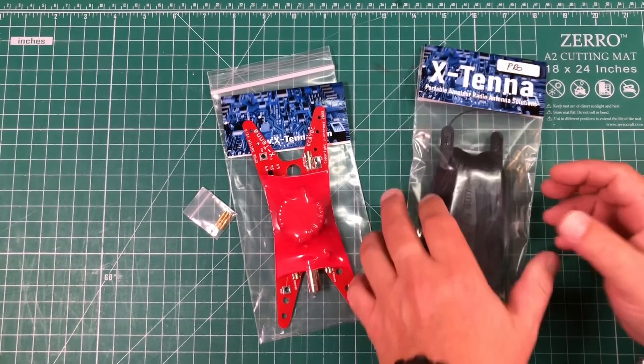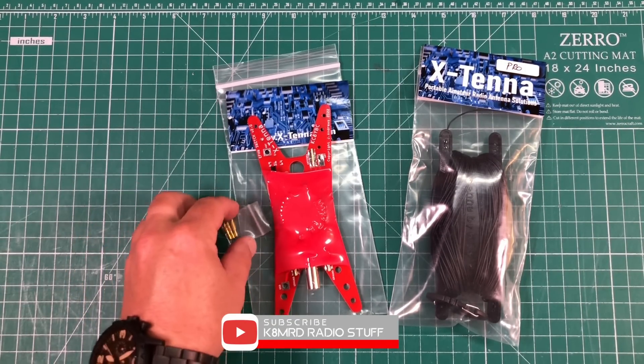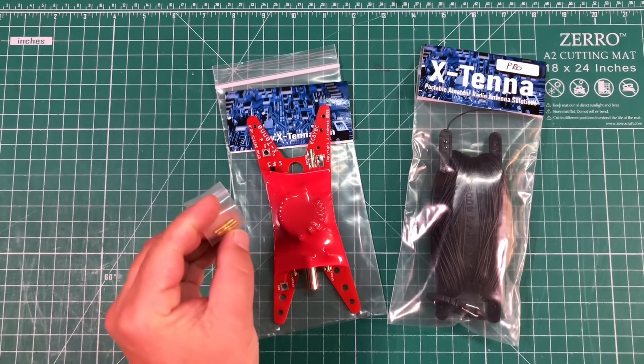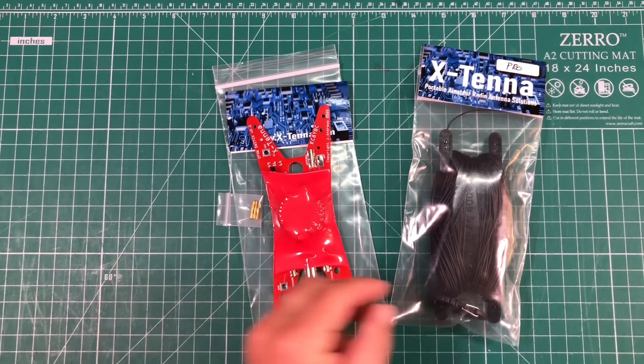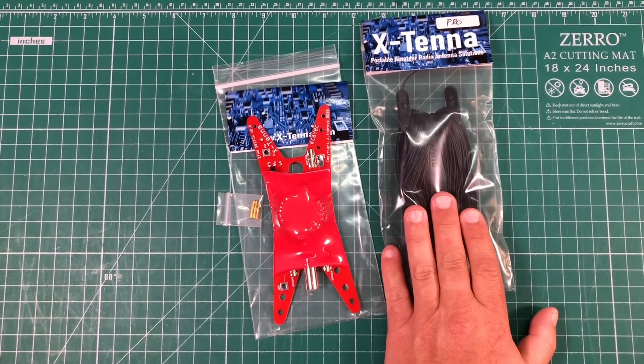So here's the antenna that was sent to me. You've got the actual antenna itself, and inside that came these three little two-and-a-half millimeter banana plugs, and then we've got a roll of presumably 70 feet of wire.